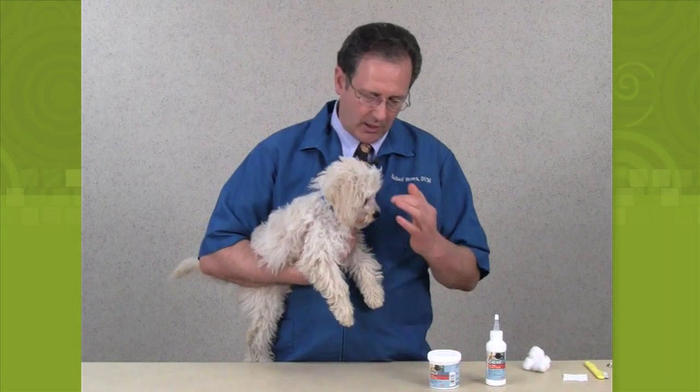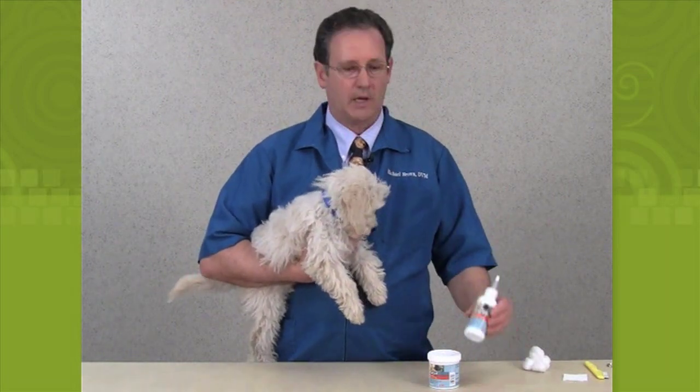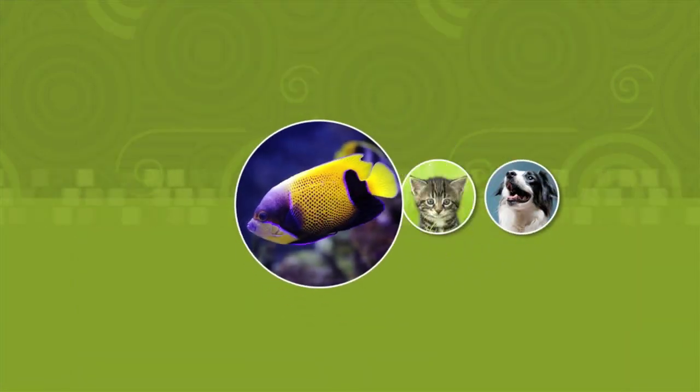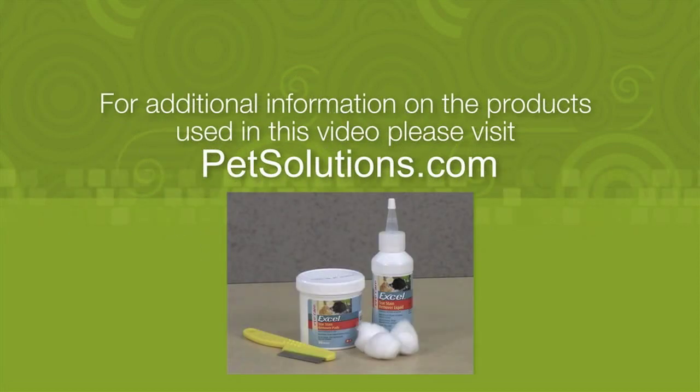These are pre-moistened pads — already pre-moistened — that you can take out to do the same thing if you don't want to use the cotton balls or an eye solution.